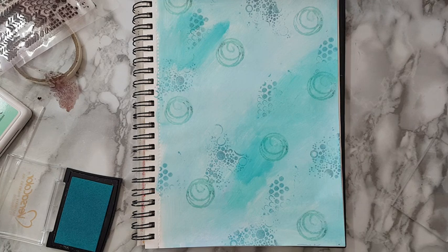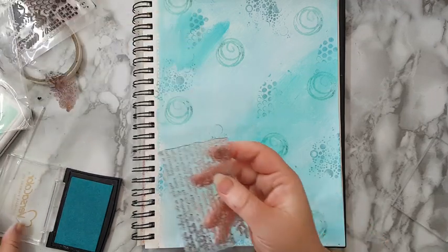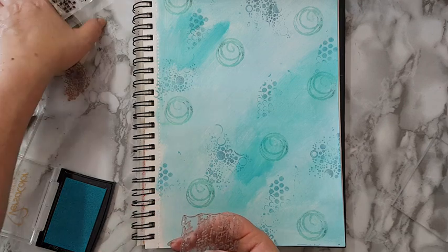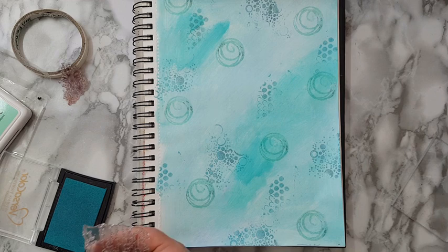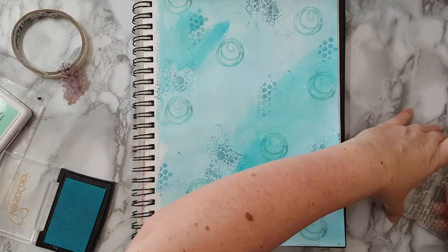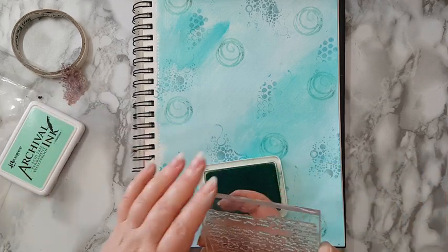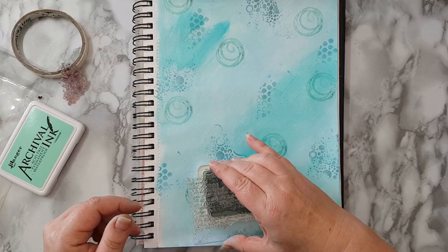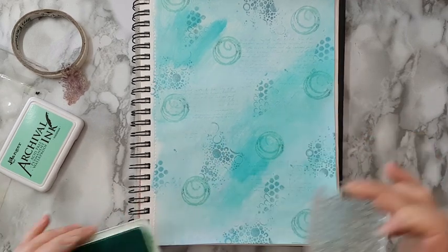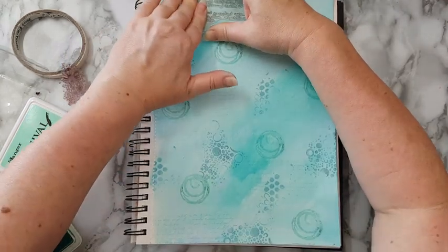Okay, found something. I don't know how much of it will show — I need an acrylic block. Oh, too big, let's try this one. Going back to the archival ink. It almost doesn't show, but it's good enough for adding interest.